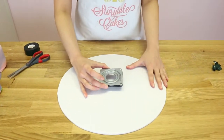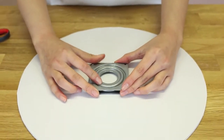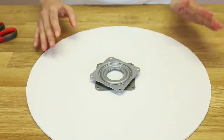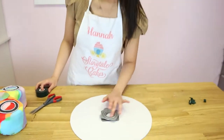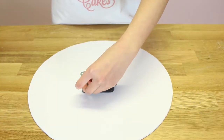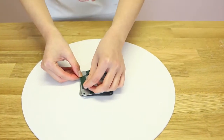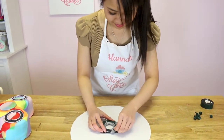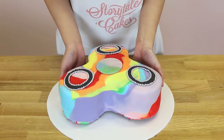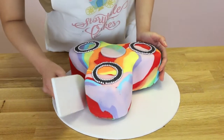Now I'm just going to stick the bearing in the center — probably a good idea to measure it, but I'm just going to eye it. It actually feels like its own fidget spinner — check it out! I've added double-sided tape on top and I'm just going to peel away the stickers. Then I'm going to place the cake on top of the board and use a fondant smoother to smooth out the bottom edges.